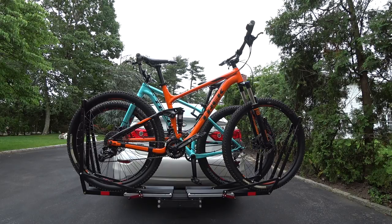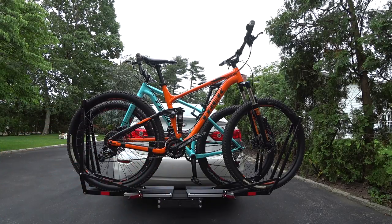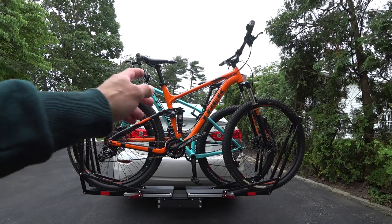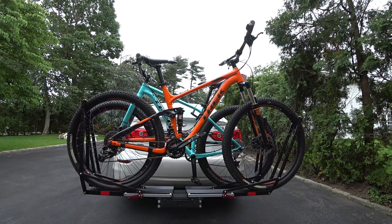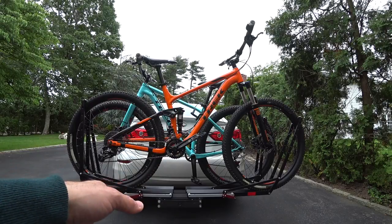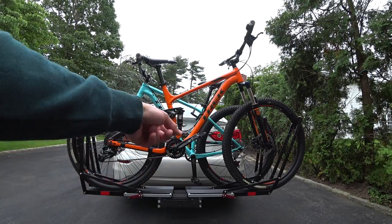Hey guys, Auto Fanatic. I'm just gonna shoot a quick video — we went riding this morning and I got what I feel is the best bike carrier you're gonna buy on the market. There's tons of videos of this particular rack online, but there may be guys around my channel that never bought a bike rack, they're looking for their first bike rack, they want to spend the right money and get the best.